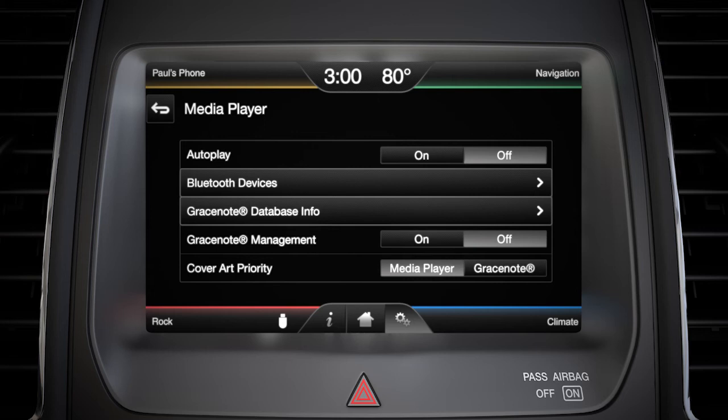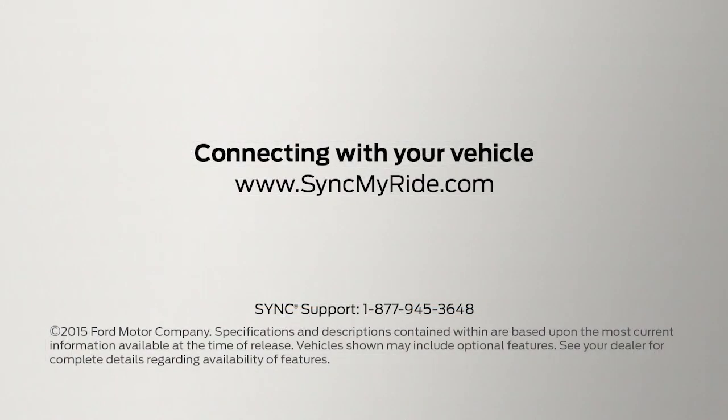To turn it back on, just follow the same steps and select On. Any questions? Go to SyncMyRide.com.